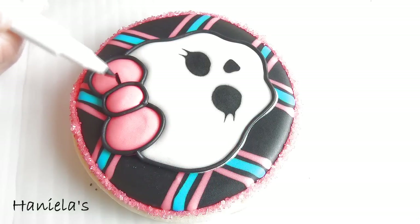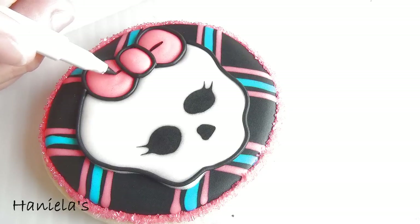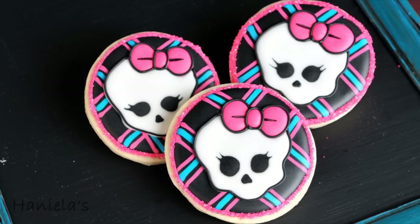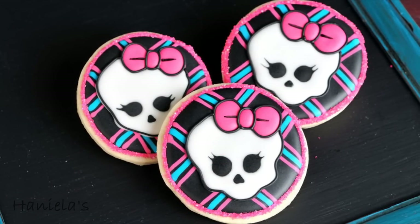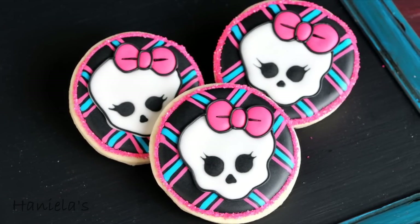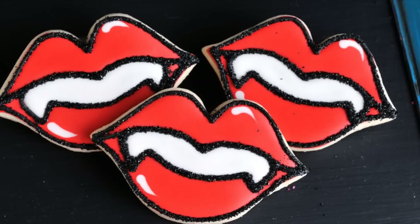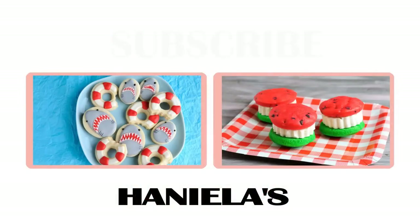Now using an edible marker, finish up the bow and that's how you can make these Monster High inspired cookies. I hope you guys enjoyed this video. Let me know what you think in the comment section down below. Be sure to subscribe to my YouTube channel so you don't miss more Monster High cookies. Thanks so much for watching guys and I'll see you next time.